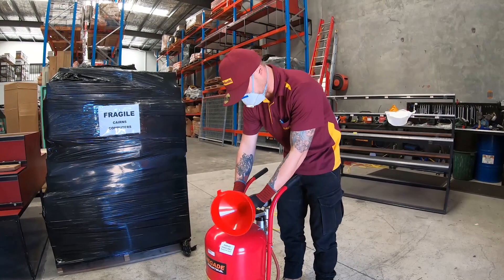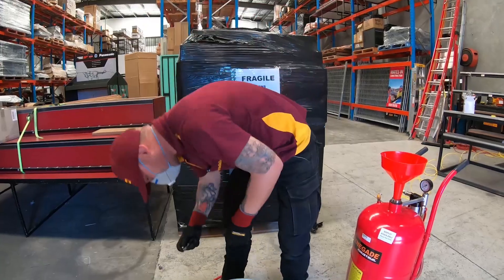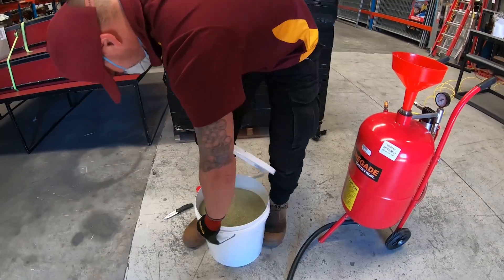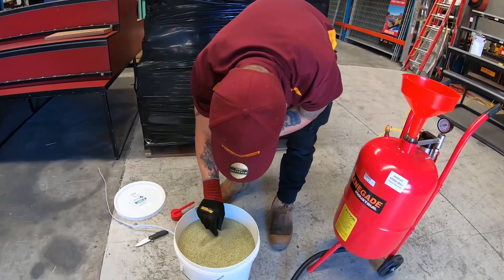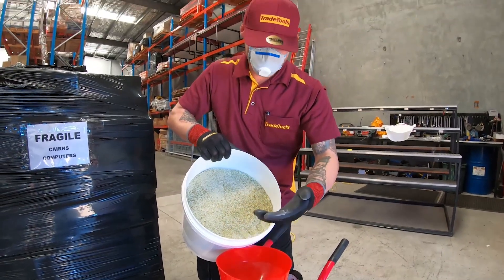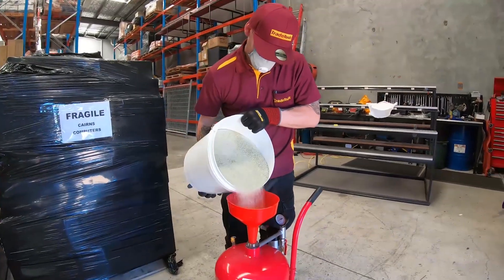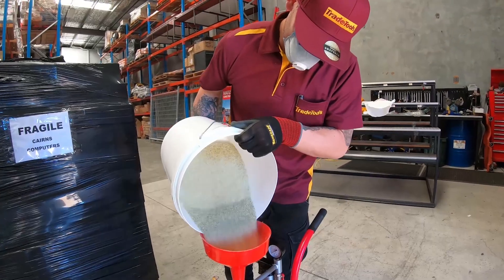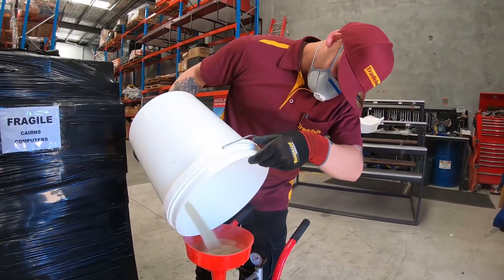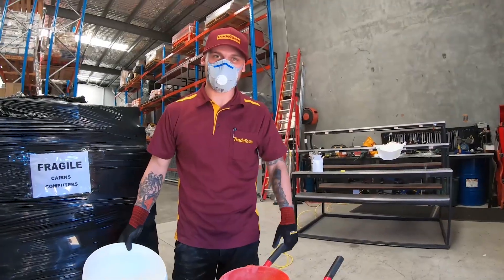Without further ado, I'll show you how to fill this machine up. Just back this off and make sure there's no pressure in it — you'll find out pretty quick if there is. This could take a while; I need a bigger funnel. That should keep me going for a while — crushed glass loaded and ready.